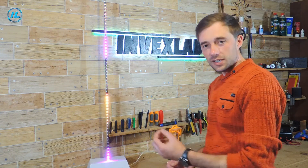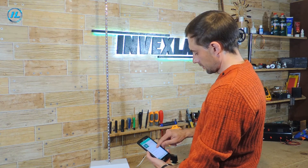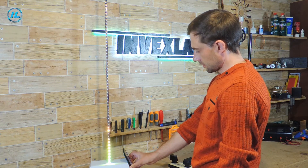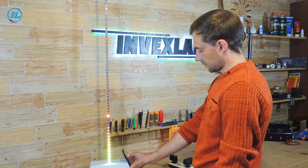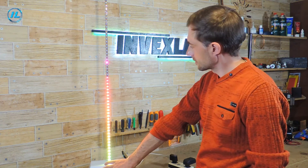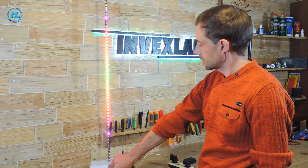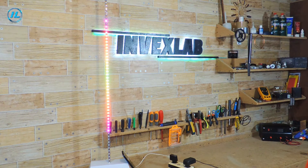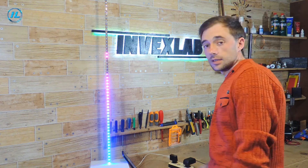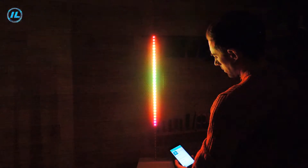Now let's check it as an indicator of the sound signal level. Let's turn off the lights.